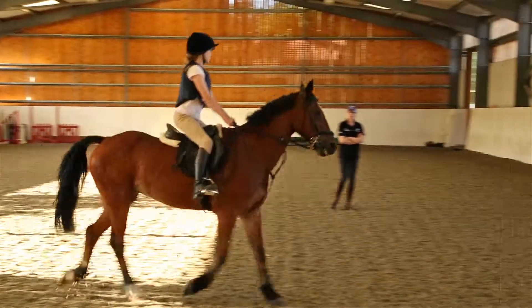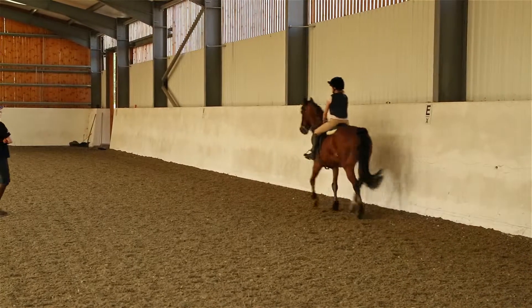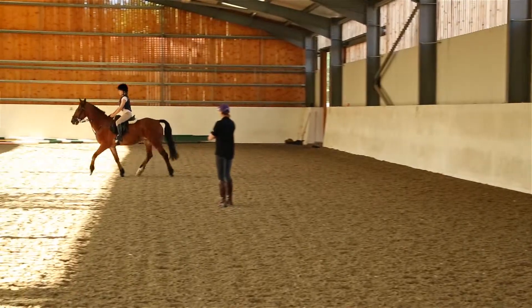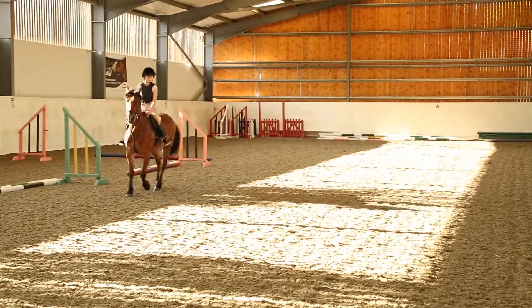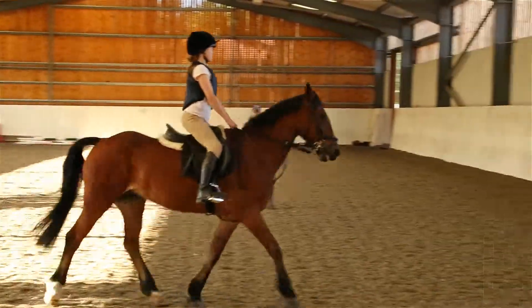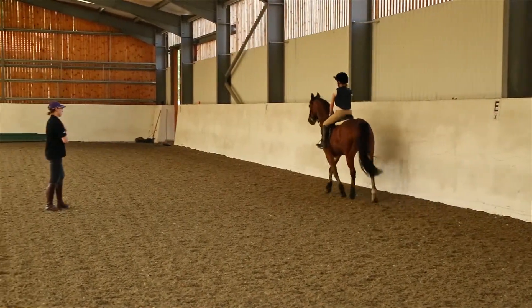Staying in trot, I want to see if you can slow the trot down by just slowing your rising and using your weight — no hand, just softer rising, softer and slower — and then open the trot up a little bit again. Good, and soften the trot again, soft rising. Lovely, good — that's nice.